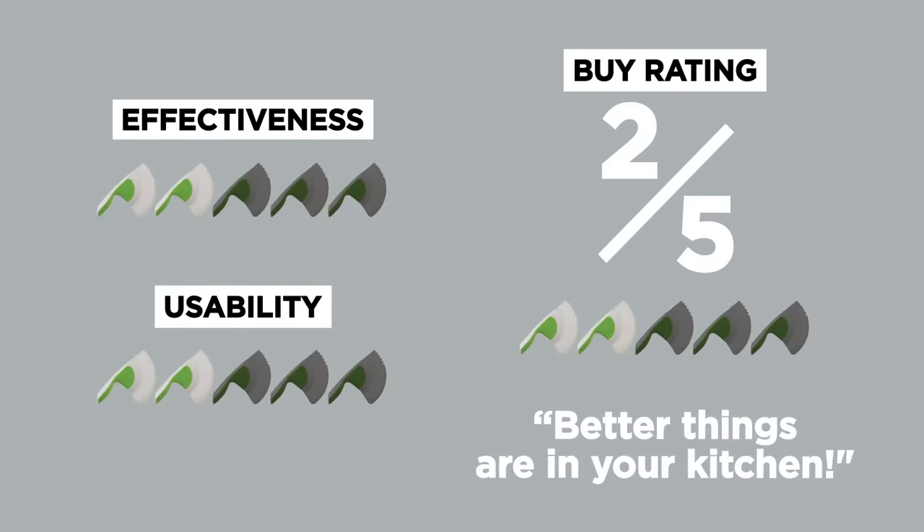Should I buy this? I think I'm only going to give it a two out of five. If you are chopping cucumbers and iceberg lettuce, you may have more success with this. But if you expect it to chop other things, I think you have better tools in your kitchen. You're a little bit more of a salad squasher than a salad chopper.